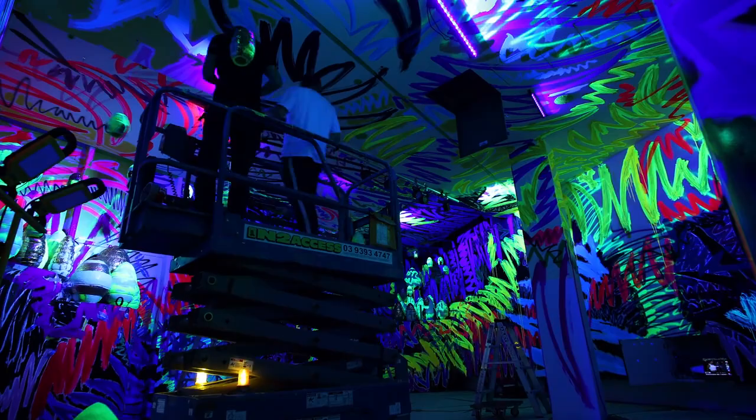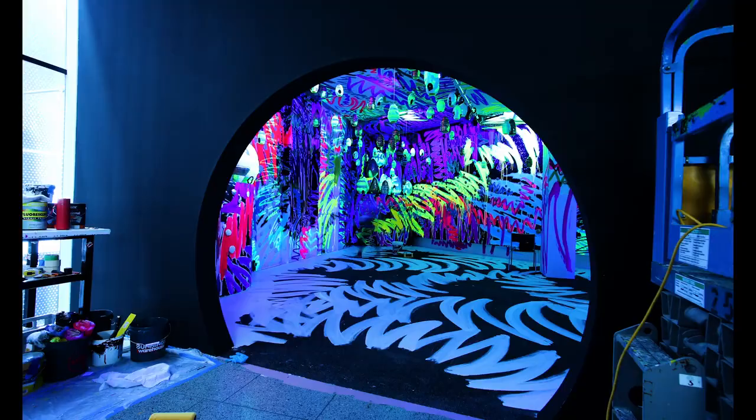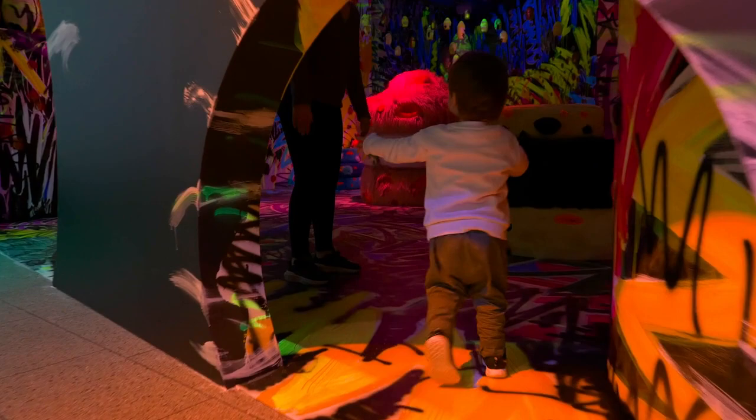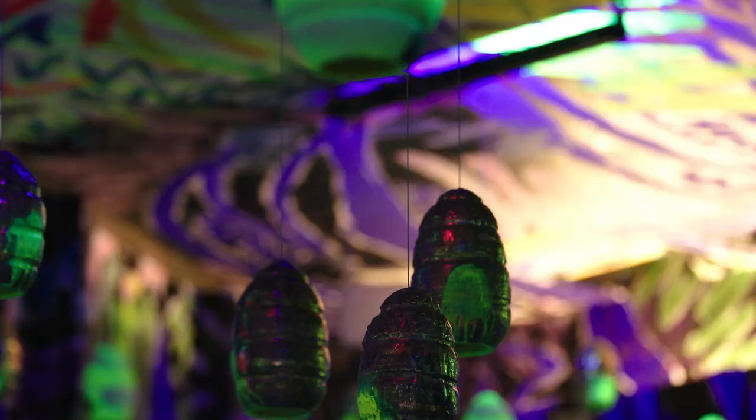I'm really excited about this work for the scale of it. I've never worked on a big installation of this size before, so it's really exciting to be able to deliver a work that is immersive and exciting. And there are lots of different points that you can view and interact with the work.